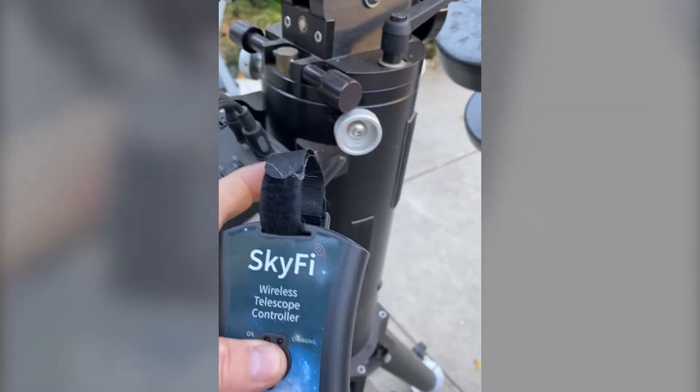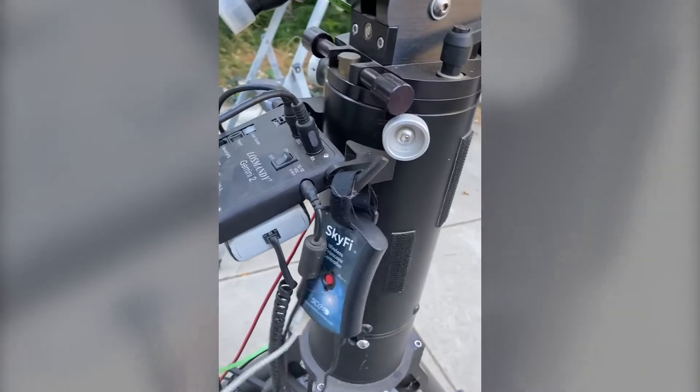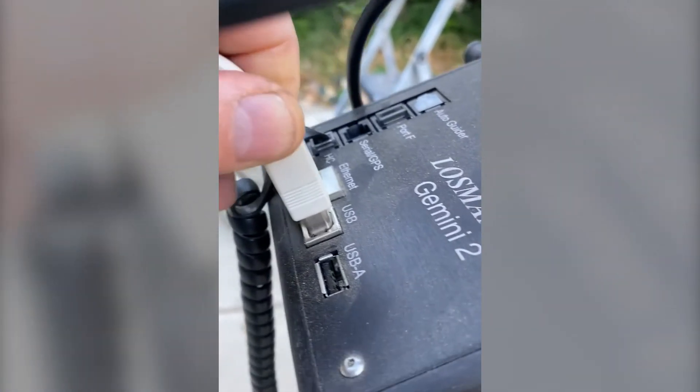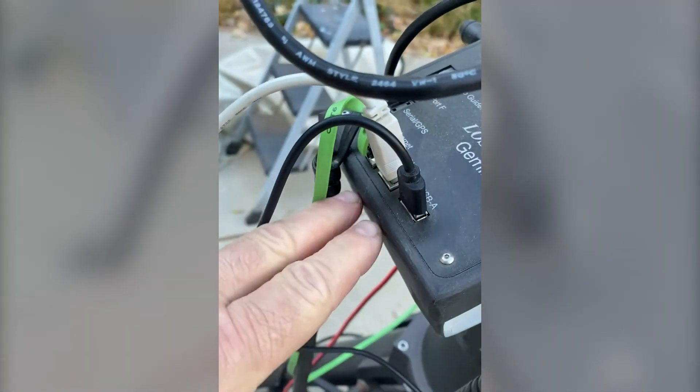Let's go ahead and plug this into the Gemini and get going, then do a quick test run to show you the settings. First, notice there's a little Velcro loop here — I'm going to attach that and let it hang. I'm going to take the USB cable and plug that into the USB port. Then I've added this micro USB cable — the smaller part goes into the SkyFi and the regular USB-A part goes into the Gemini. So these are the two cables for the SkyFi.